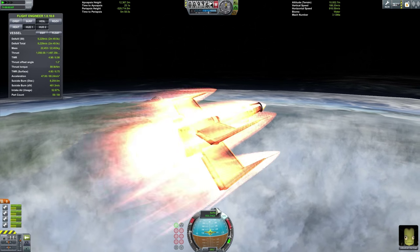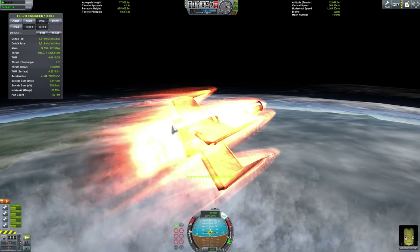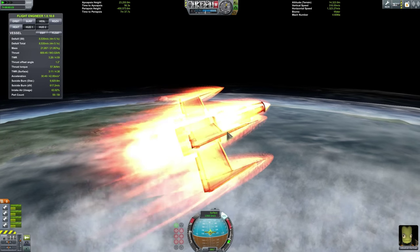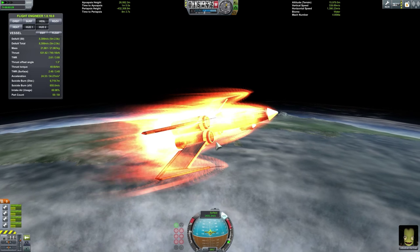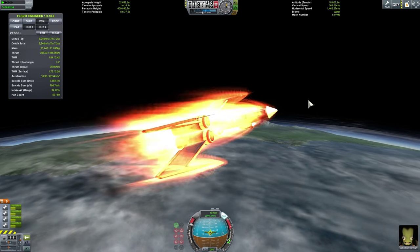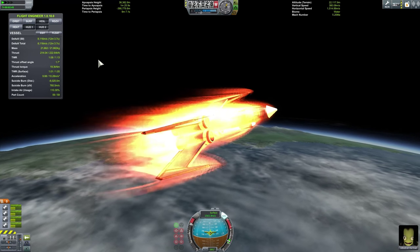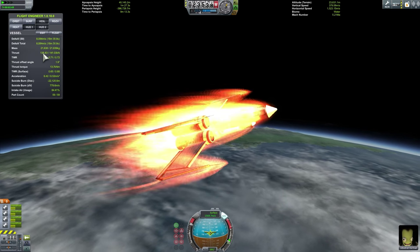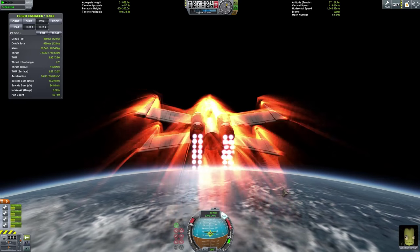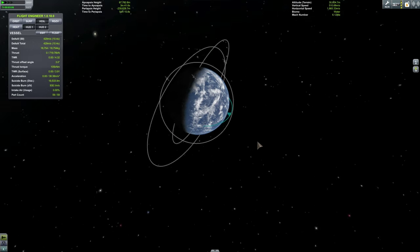We're going at 900 already — a thousand — and look at the TWR, it's ridiculously high. A lot of things are burning up already. If I'm lucky they will not explode. This is why rapier engines are so much better at lower altitudes than ramjets — these guys are just powerhouses. I'm going at 1500 and it's still above 1 TWR. Nothing exploded — I got lucky. As soon as you see the surface speed falling, that's when you should enable the secondary mode. All right, I've enabled secondary mode and now I need to get the apoapsis to about 80 kilometers.